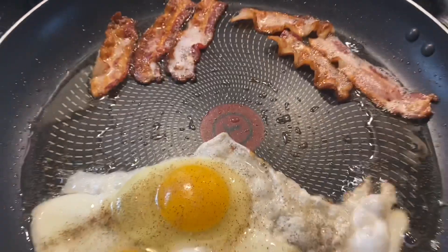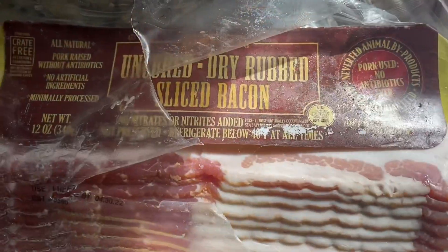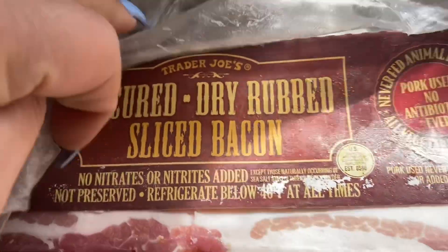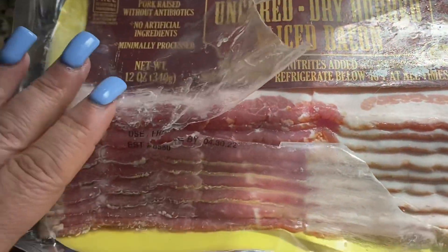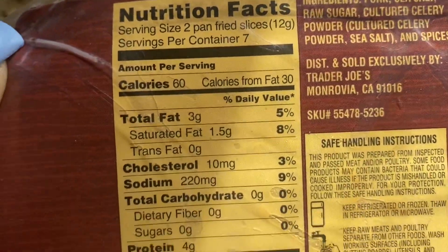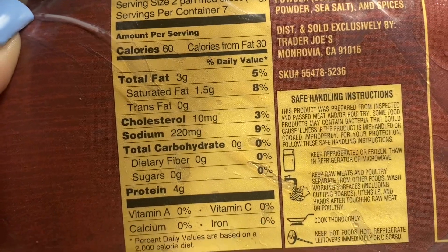In the skillet I have three eggs that I like over easy. The bacon I use I buy from Trader Joe's — you've probably seen it many times before. It's one of my favorites. Two slices have 60 calories, and it is absolutely delicious. I love it — go buy it! It's the most flavorful bacon I have ever had, truthfully.